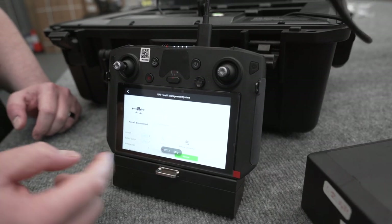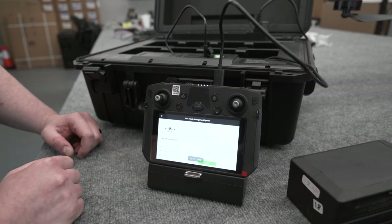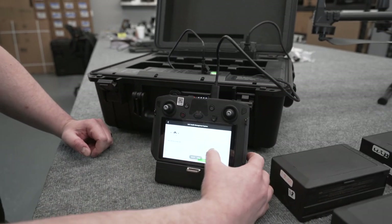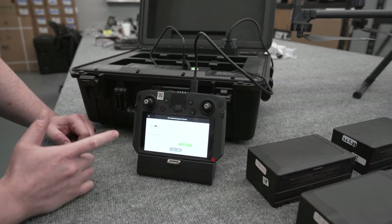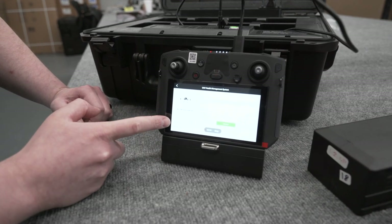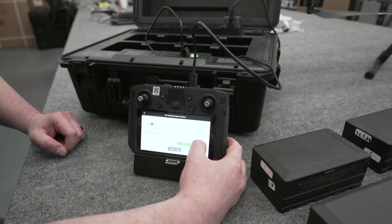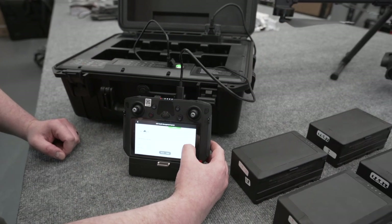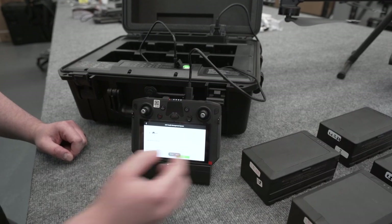You're greeted with a splash screen. All the squares that are gray are because the aircraft is off right now — we're focusing mainly on batteries. You will see your remote controller is in there; it's in mode two and says normal, so that's great. On the left-hand side you've got aircraft showing latest version, and battery station — it is talking to the BS60 and it's also on the latest version. Today we're focusing on that BS60, so I'm gonna go ahead and tap battery station.